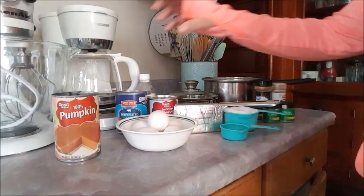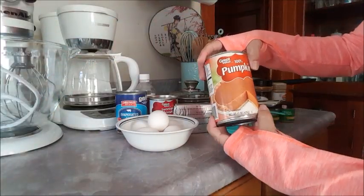Hi everyone, it's me Evie. What I have for you guys today is going to be a pumpkin pie flan, so stay tuned for the ingredients — it's gonna be delicious.